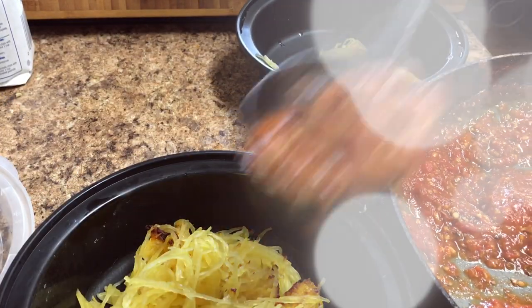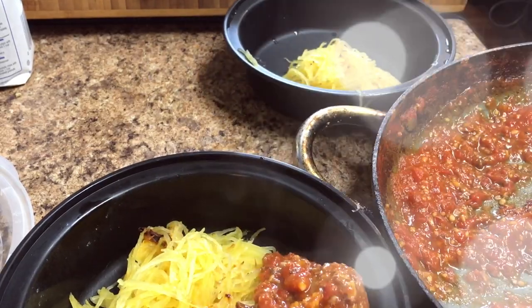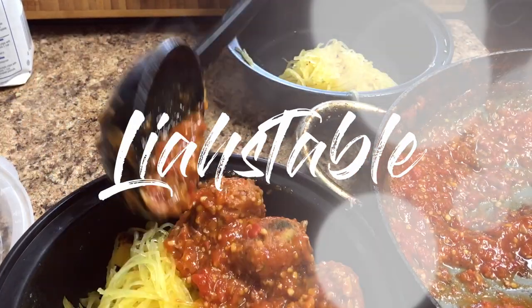Hey you guys, I am going to show you today a pretty simple meal prep which is spaghetti and meatballs. Welcome to Leah's table.